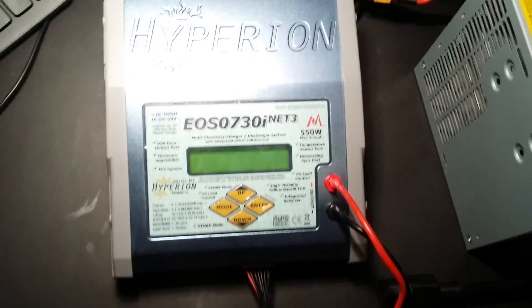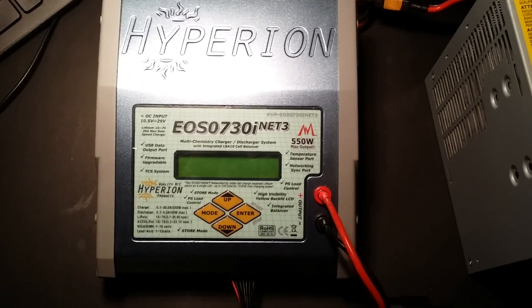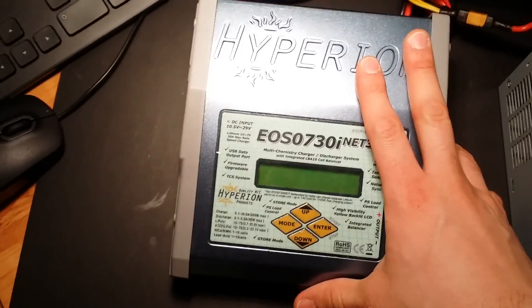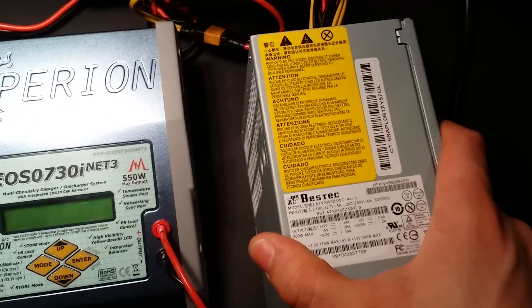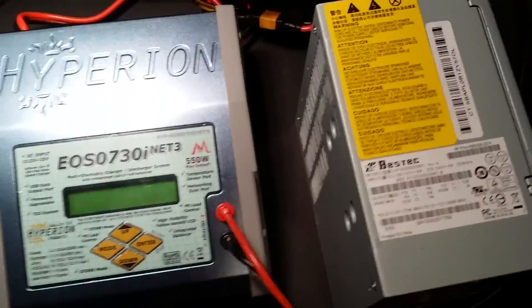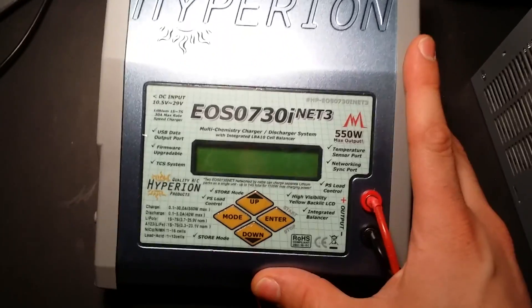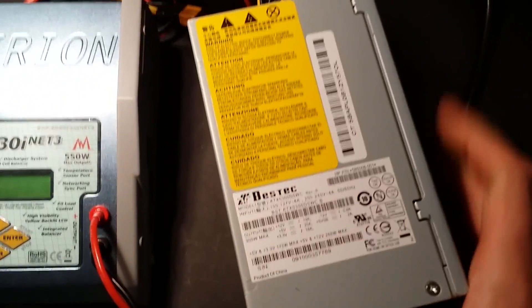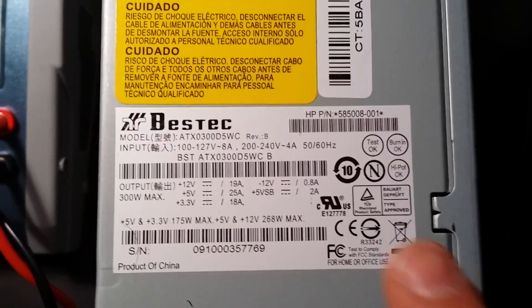I'm going to do a quick overview of my Hyperion charger that I use to charge my LiPos for my quadcopter. To power it, I stripped out an old computer power supply. I'm only charging 3S LiPos, so I need a maximum of about 63 watts. This charger can output up to 550 watts, but I'm definitely not going to need that much.